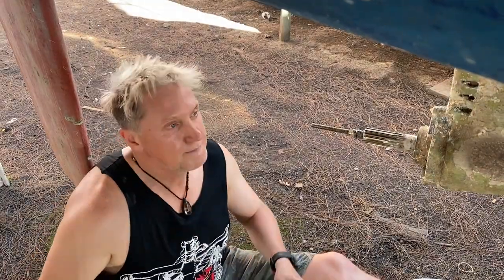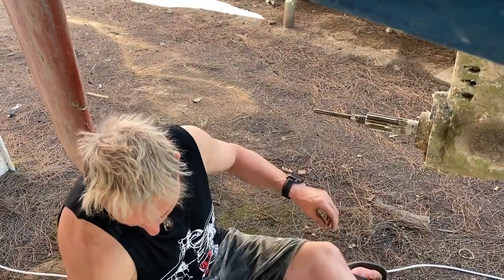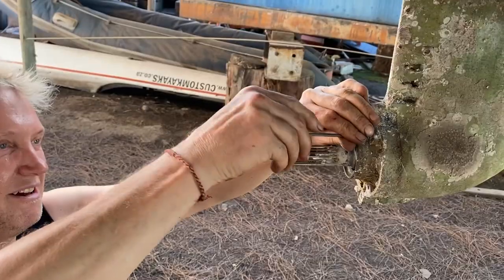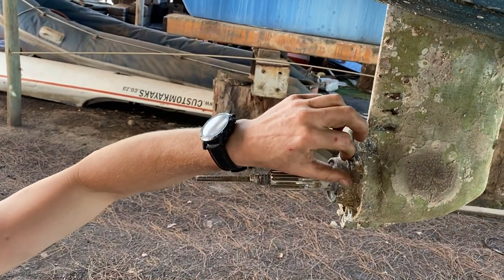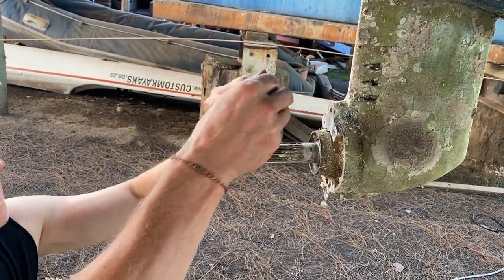Put these aside and then we go into the next part — the brackets that hold the anodes. They're actually in pretty good condition, nice and clean. As we remove the anodes, we'll see that the shaft will come out. We have to be careful now with our bucket because the oil will start to pour out.